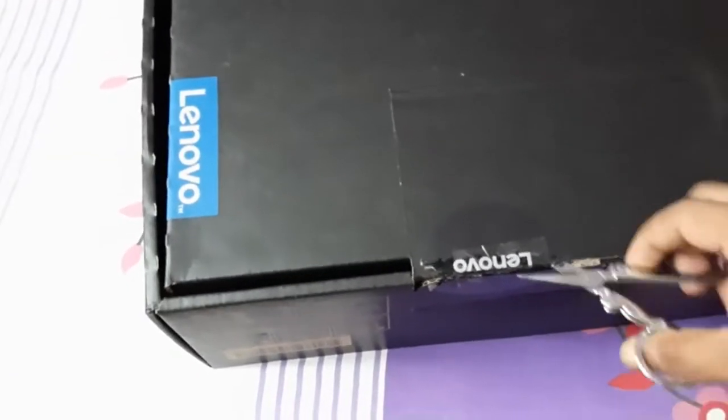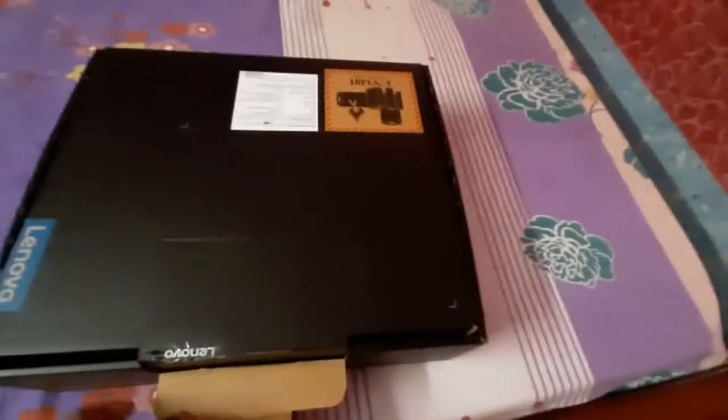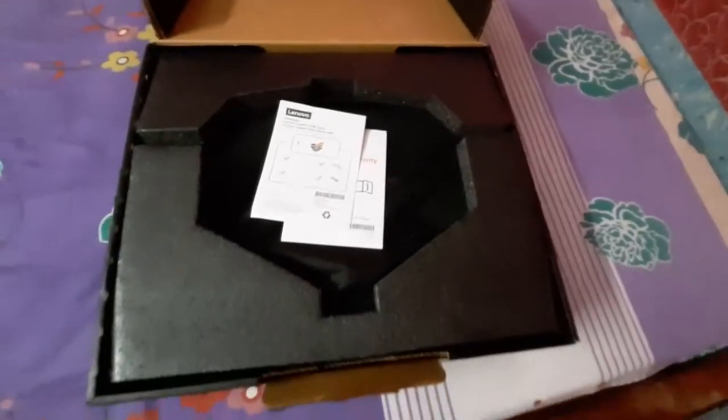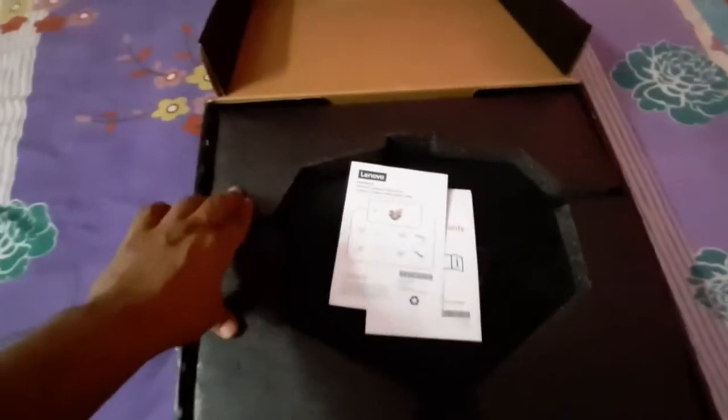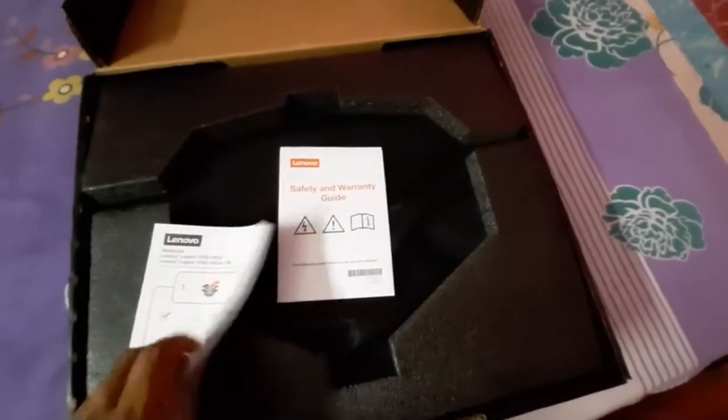I need to cut the seal. Okay, I've opened it up a little — I'm very excited to see what's inside. They've provided quite good protection for it, which is understandable given the price in this mid-range category.